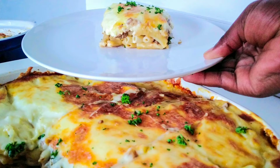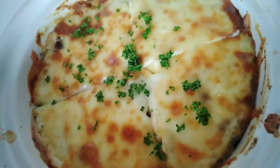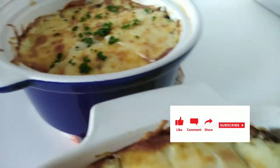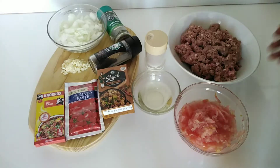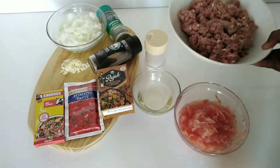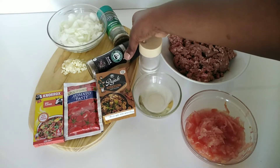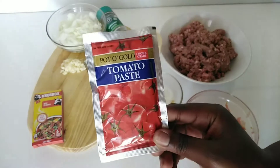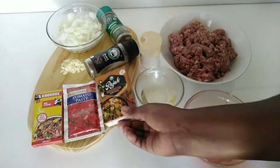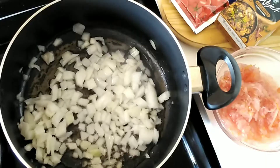Hello beautiful people, welcome to my YouTube channel. On today's video we are making macaroni and cheese lasagna. Please don't forget to subscribe to my channel for more recipes. To make this we're going to start with the meat sauce, which will need some mince, grated tomatoes, oil, some salt, black pepper, oregano, some crushed garlic, tomato paste, curry powder, beef stock, and some chopped onions. I will list all the ingredients in the description box below.